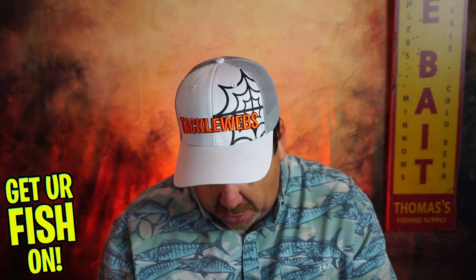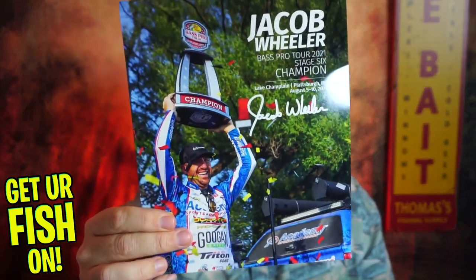And they always give you a little poster — I don't even know what you want to call this — from the man himself, Jacob Wheeler.